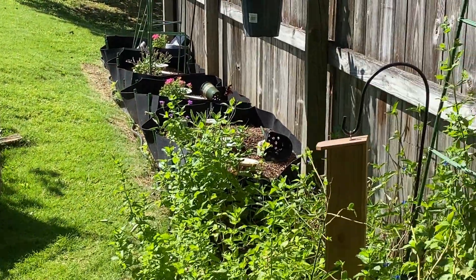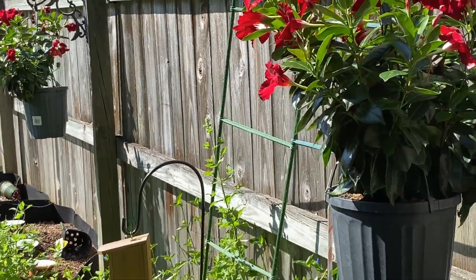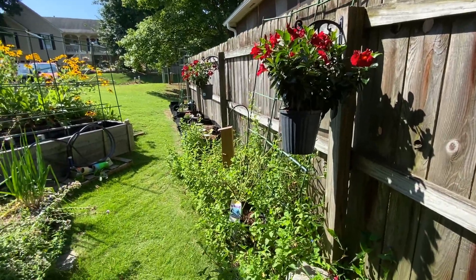And that's my side yard - thanks again for watching!